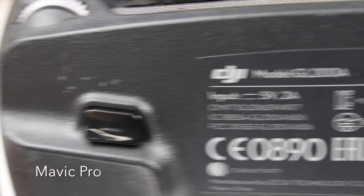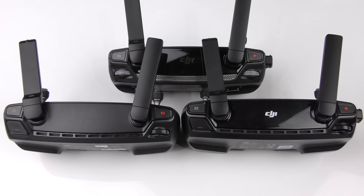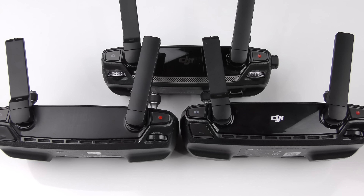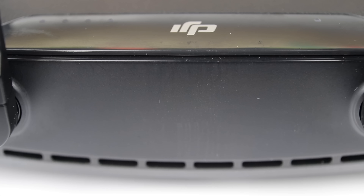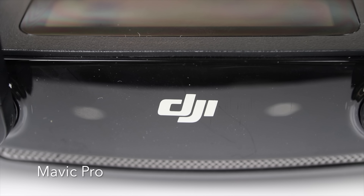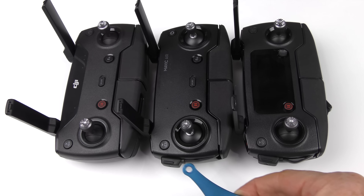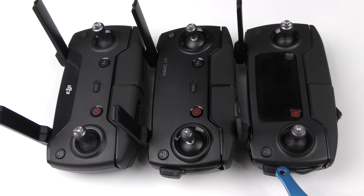Let's take a close look at all the features on these controllers. The first feature that's pretty cool is the actual joysticks. If you look at the joystick on the Spark controller and the joystick on the Mavic Pro controller, they are identical. Now take a look at the joystick on the Mavic Air controller — it's a total redesign. It doesn't have the same sort of gimbal that the Spark and the Mavic Pro have.